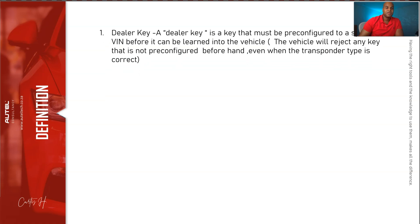Get some paper and a pen and write these terms down — knowing these would have saved me a lot of time. First: dealer key. Logically we think it has to be ordered from the dealer, but that's not the case. A dealer key is simply a key that must be pre-configured to a specific VIN before it can be learned to the vehicle. Even if the key has the proper transponder in it, if it's not pre-configured it won't learn to the vehicle. Every time you see 'dealer key,' just think 'pre-configured.'